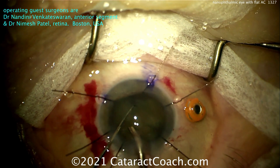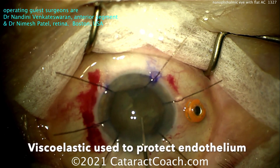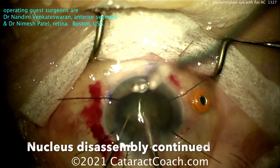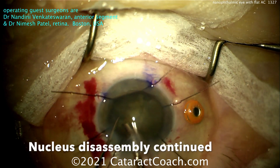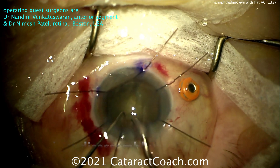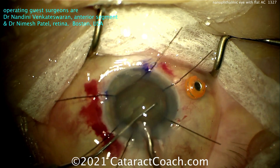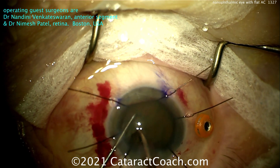The pupil expansion ring adds extra bulk into a very shallow anterior chamber — a small AC. Coating of the endothelium — beautiful, smart move. Now just more nucleus disassembly, slowly but surely, taking these pieces down. The draping is great — with that draping, there are zero eyelashes in the surgical field; that is so important. About half the nucleus is out, and now the remaining half is coming. I like the idea of leaving that trocar in the eye as well, in case you need to access something else.